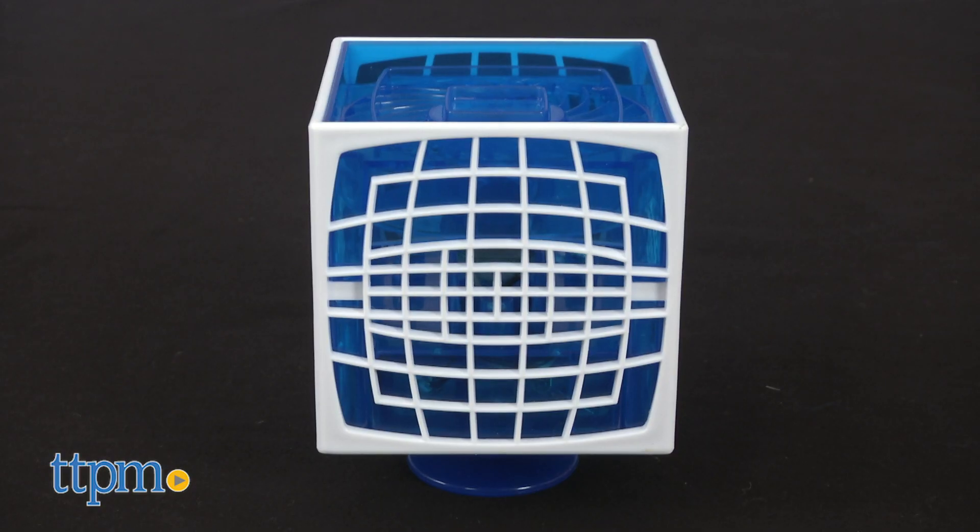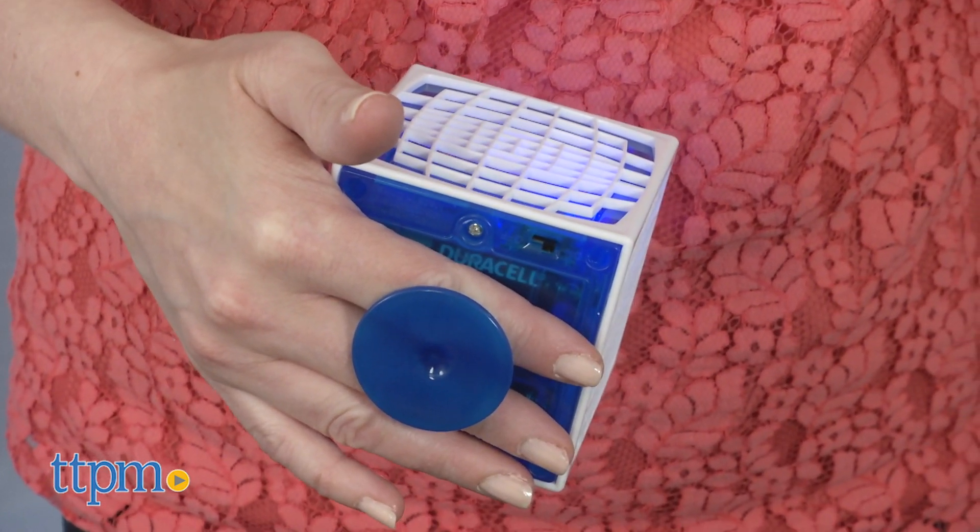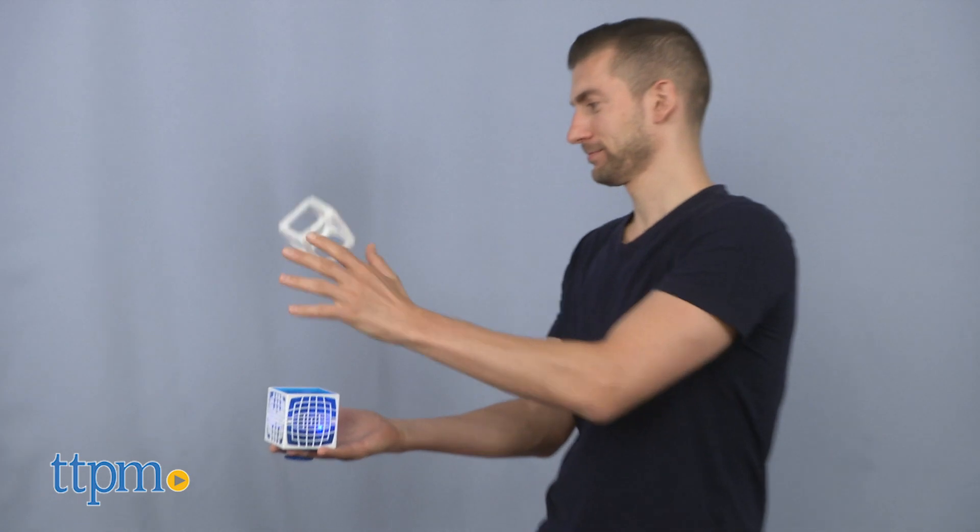There are two pieces to this: a battery-operated device called the Square Air Blaster that you hold in your hand. The fan inside it blows air that causes the foam cube, or square flying cube, to float.